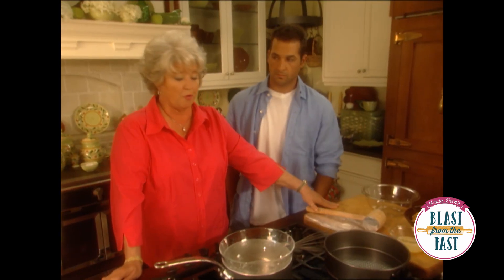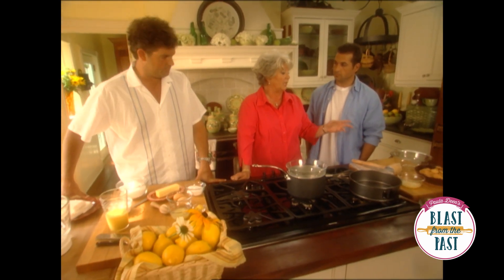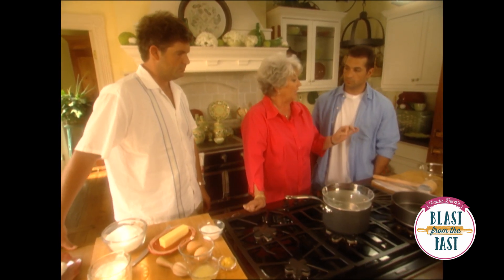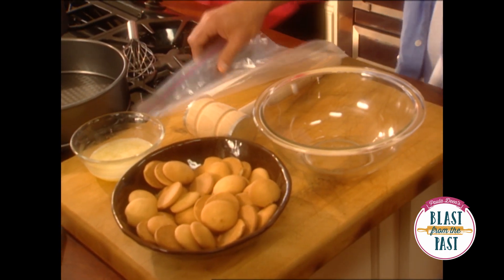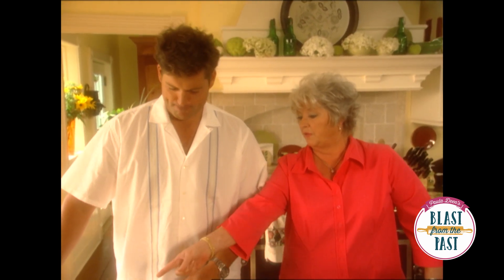Bobby, why don't you do the crust, son, and Jamie can do the filling. Now you're gonna start out — you're gonna need right at two cups of fat-free vanilla wafer crumbs. Got them ready to go. So when you get them mashed up, then do the butter.